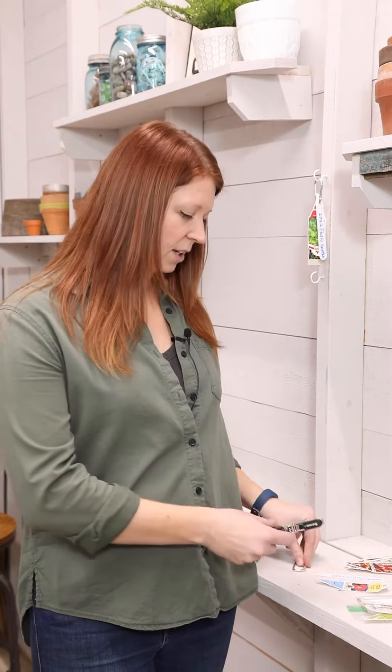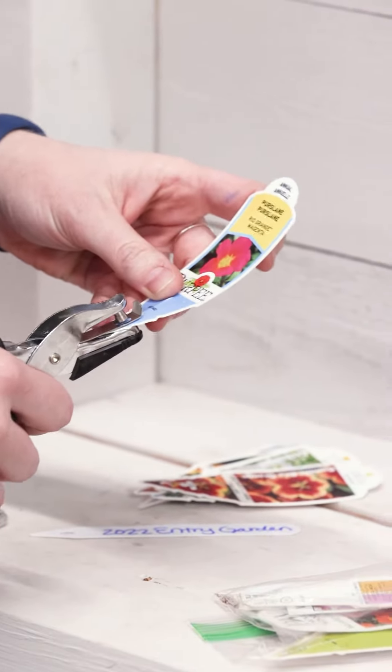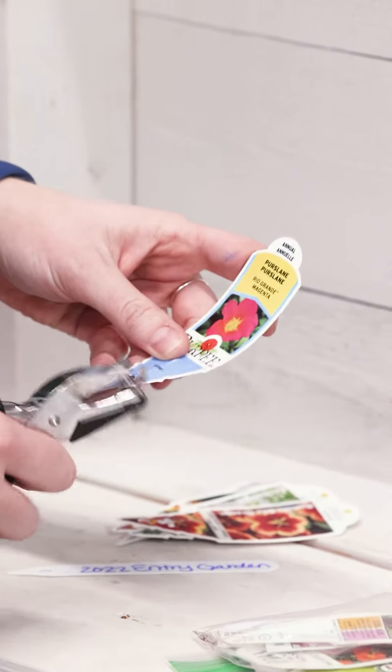All you're going to need is a carabiner and a hole punch. So very simply, we're just going to come in here with our hole punch and take it right on our plant tag, and towards the point, just go ahead and pop a hole there.